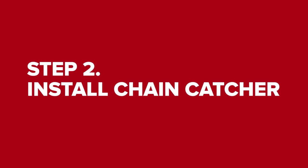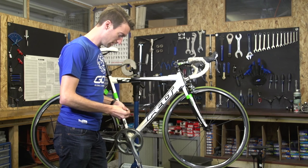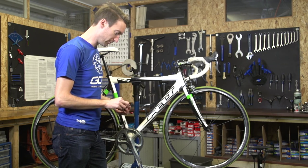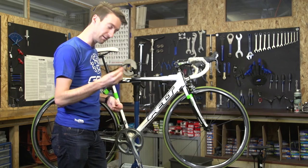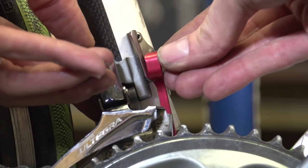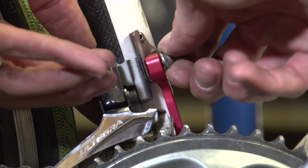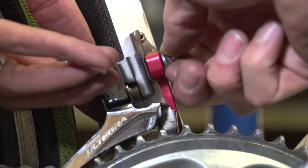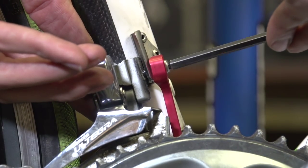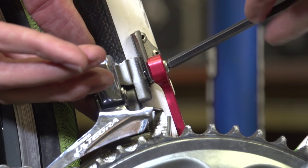We're now ready to do the initial installation of this piece. You can discard the tab washer that we had on before, because that's going to be effectively replaced by the chain catcher itself. Some manufacturers of chain catchers will give you a longer bolt, but since the depth of this one and the washer we've taken off are very similar, I'm actually just going to use the same one.